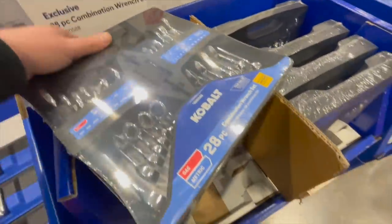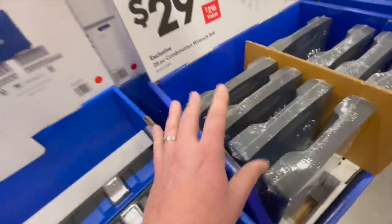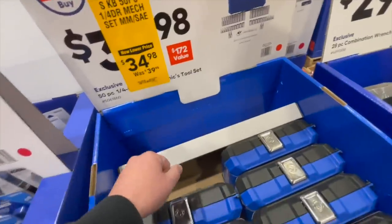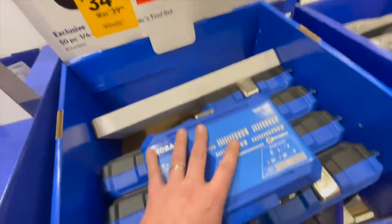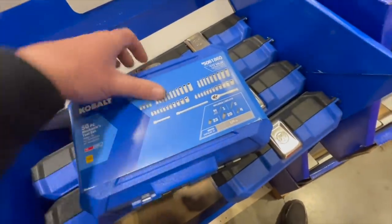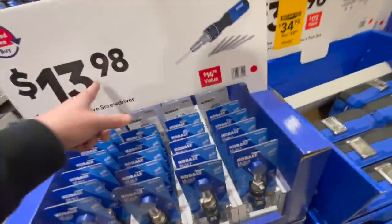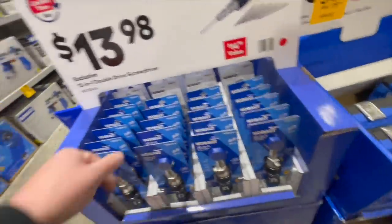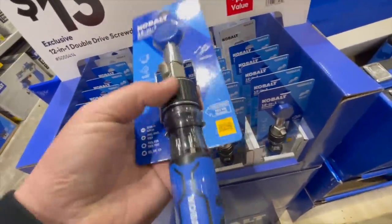$34.98, was $39.98, for the 50-piece quarter-inch mechanical set, SAE and metric. $13.98 — Lowe's does the same thing as Home Depot, they'll have multiple displays for the same thing — $13.98 for the 12-in-one double-drive screwdriver. That's awesome.